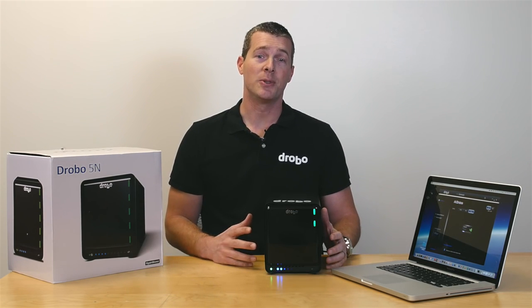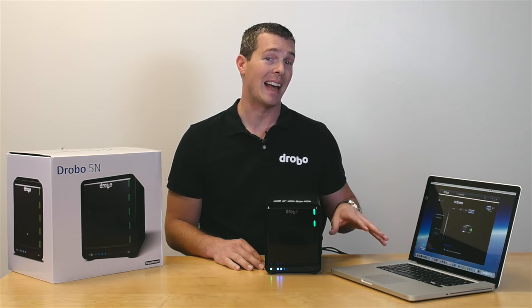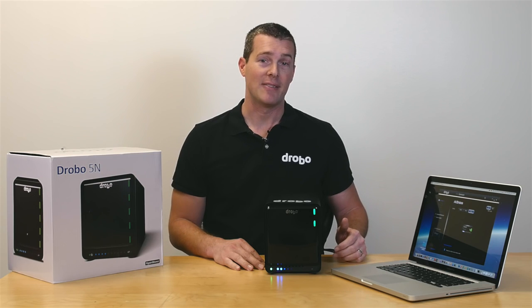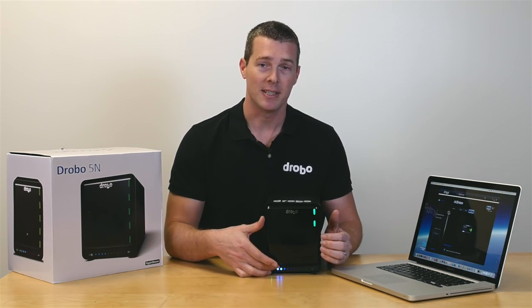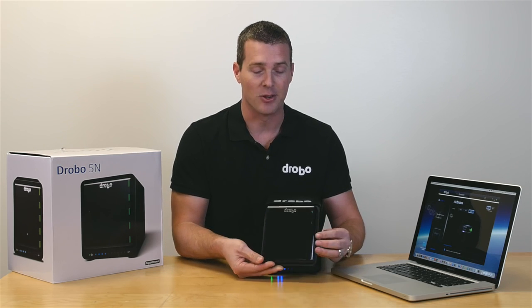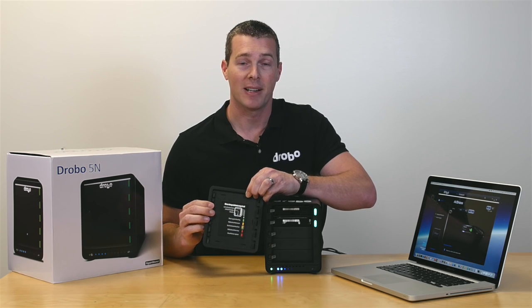Connect the Drobo to a router or switch using the ethernet cable, or you can plug it directly into your computer if it has an available ethernet port, like I've done here, and power it on. You'll see the LED lights on the front display what's going on inside the Drobo at all times, and we have a handy reference guide on the back panel here.